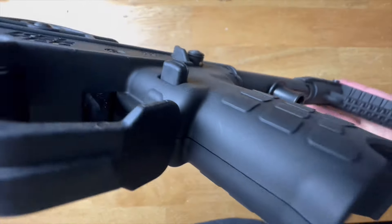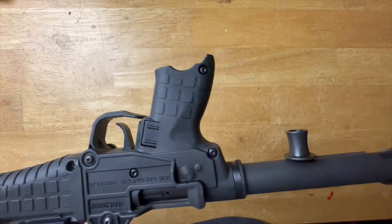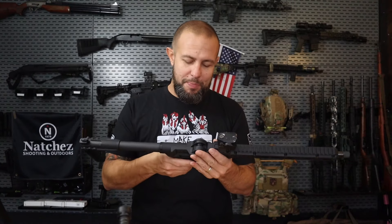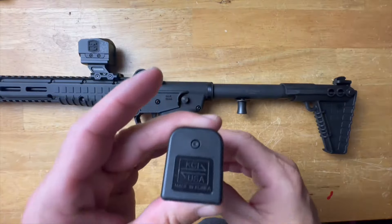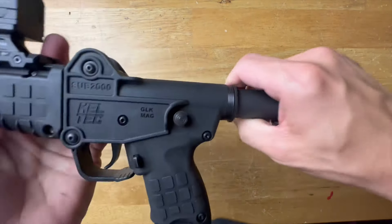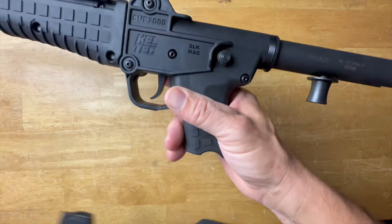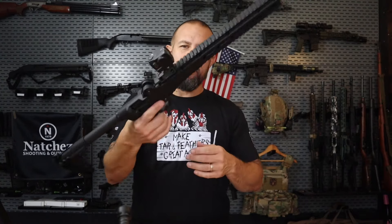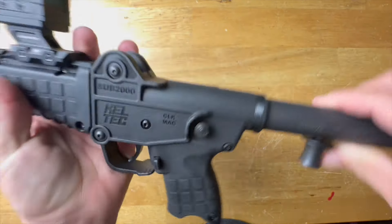The grip is a polymer grip. There are some texture squares on it but it's a pretty slick polymer grip — you may want to put some Talon grips on here, skateboard tape, or break out your stipple gun, because the grip is just a little on the slick side. In the nine millimeter version, it takes Glock 19 or Glock 17 mags, or anything bigger — stick mags, drum mags, anything longer than a Glock 19 will work. The mag release is similar in shape to a Glock Gen 3 mag release, it's not reversible, but it does drop magazines freely.